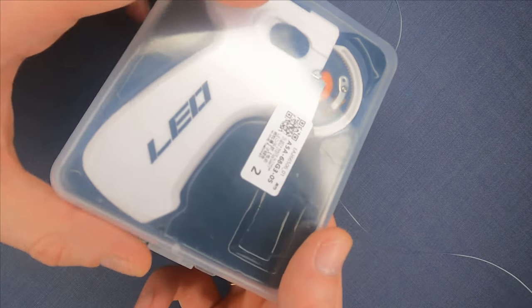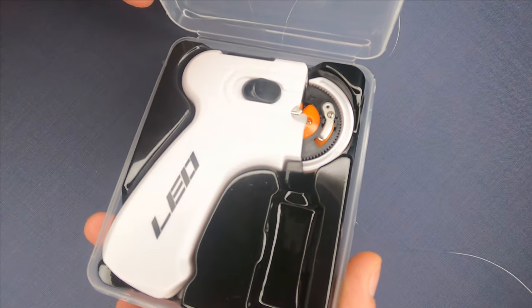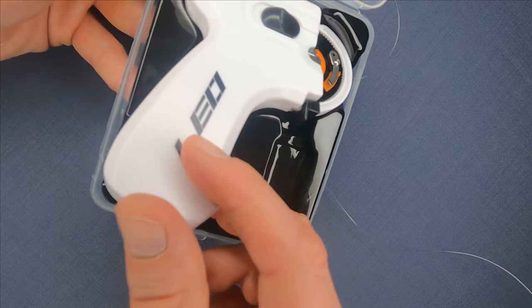Before I begin, you can like the video so that the Google algorithm would rank it higher in search, and subscribe to the channel if you would like to support it and see more gadgets like this one.